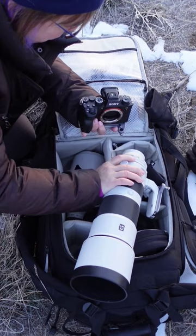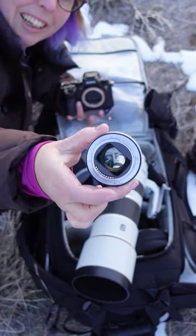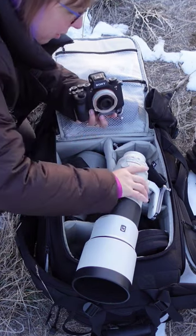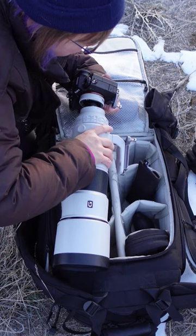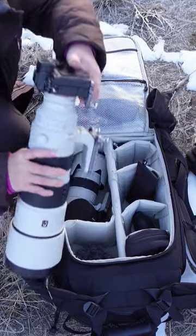So let's slap this bad boy on here. Here we go — line up the dots like so. There we go, we got it.